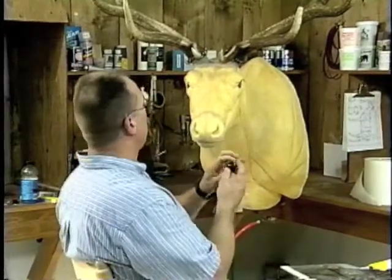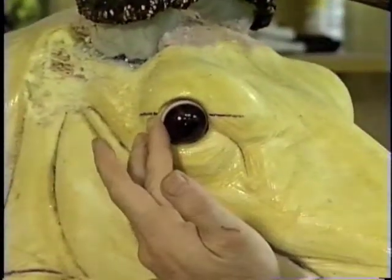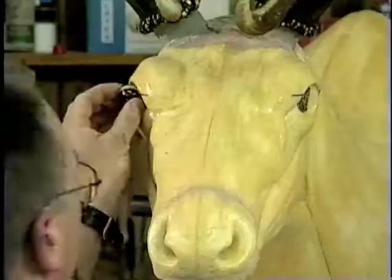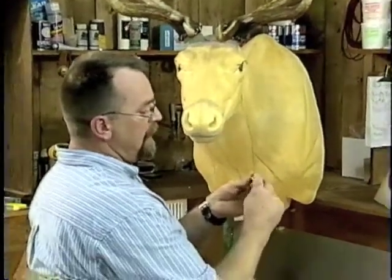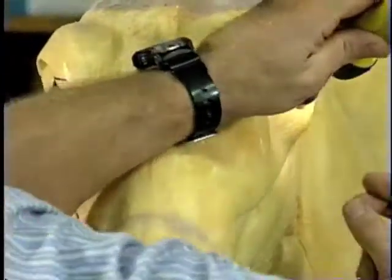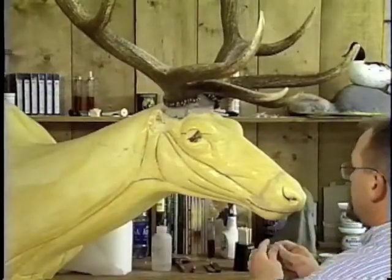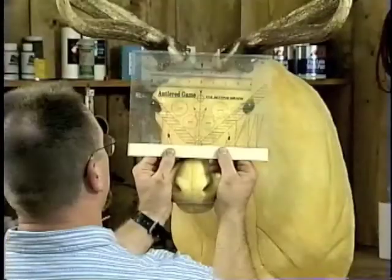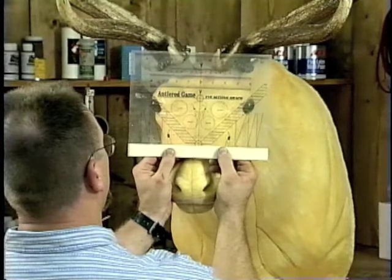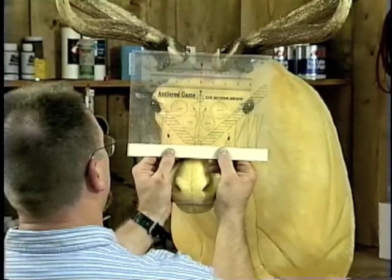Now we're ready to set the eyes, and this is probably one of the most critical parts of the mount. Using a 32 millimeter eye, do a test fit to make sure it sets in there nice and square — it sits perfectly flush with good depth. I come in with a little critter clay and run it just about flush with the back of that eye, leaving just a little bit over. Double check that it's level with the ground — my black marks are for reference. These are sitting at about a 45 degree angle with a slight 10 to 11 degree downward cant. I also use an eye setting graph lined up on the mannequin to make sure the depth of the eyes is the same from one side to the other.